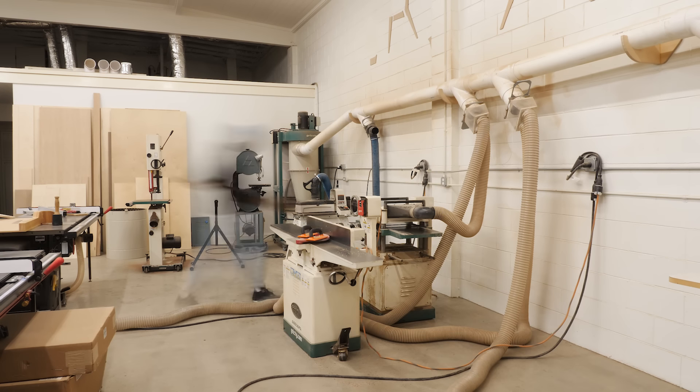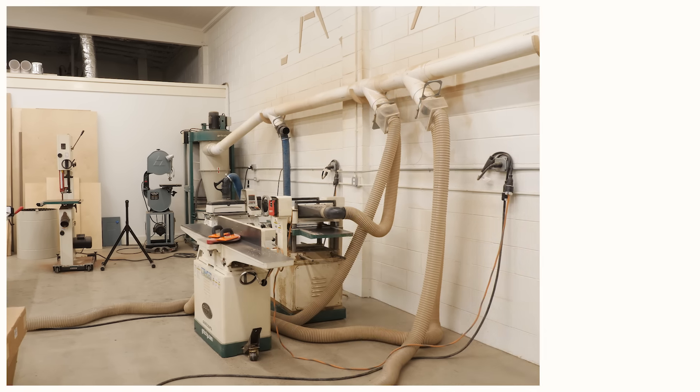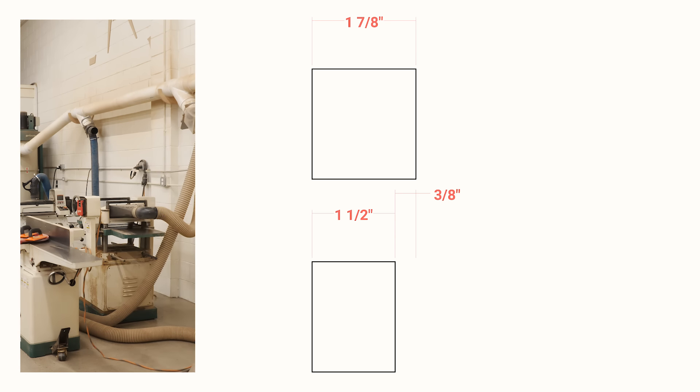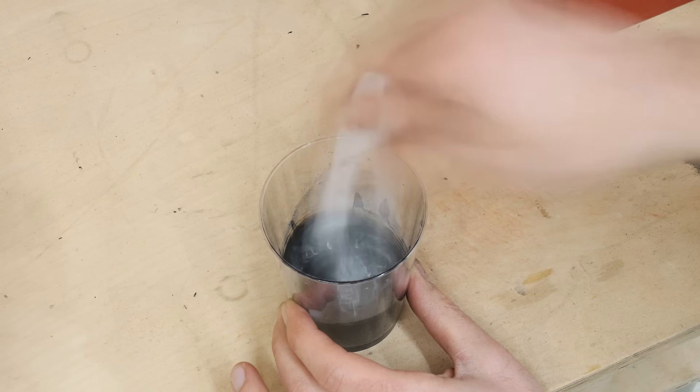These boards started at an inch and seven-eighths thick in my shop, so in the milling process we lost about three-eighths of an inch — or for my friends in the rest of the world, other than Liberia and Myanmar, this many millimeters. By the time I was through with all of that, it was pretty much time to leave for the day.